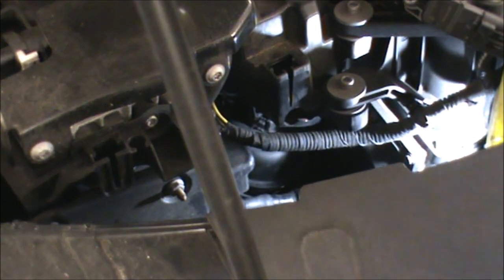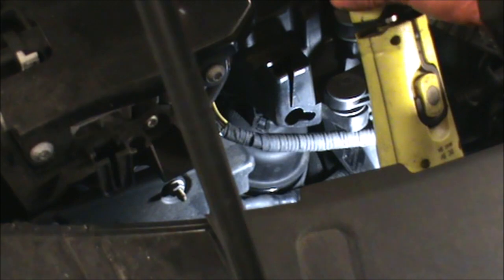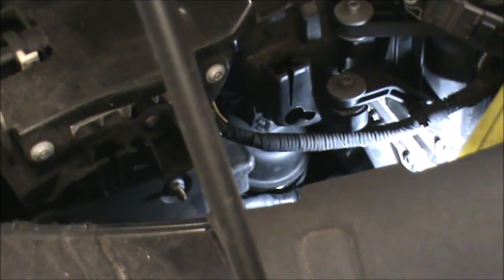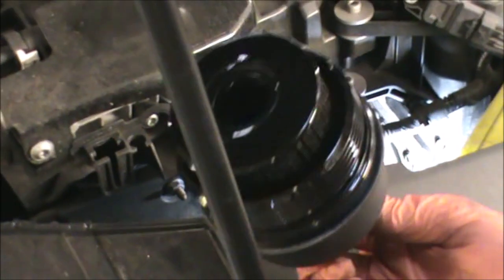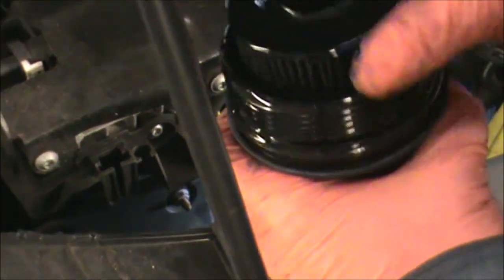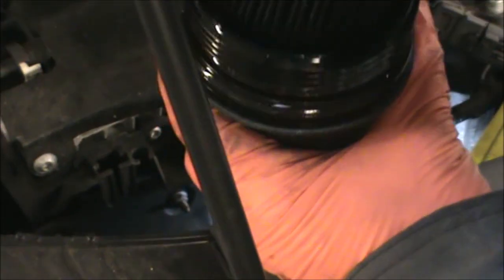So we've undone it now. I can remove it from there — maybe a little bit of oil might drop from there. Potentially you could leave it there a few minutes so it drains itself and doesn't leak too much. That's the filter in there. Just pull that out. We'll dispose of this and then we'll fit our new one.